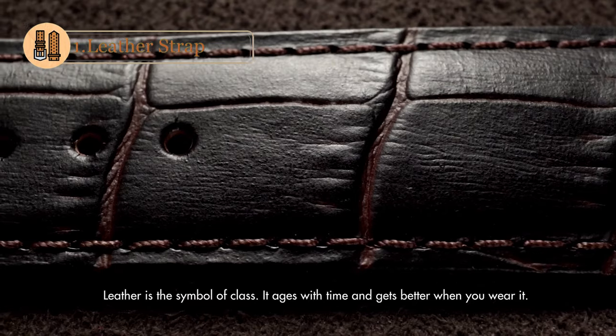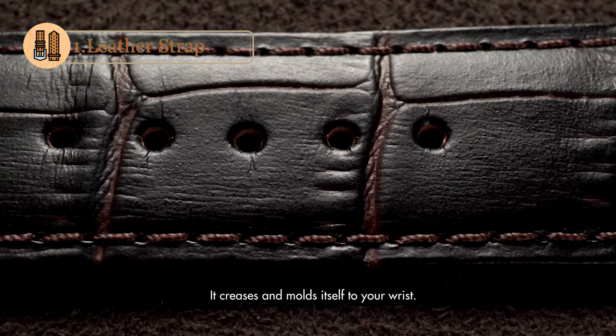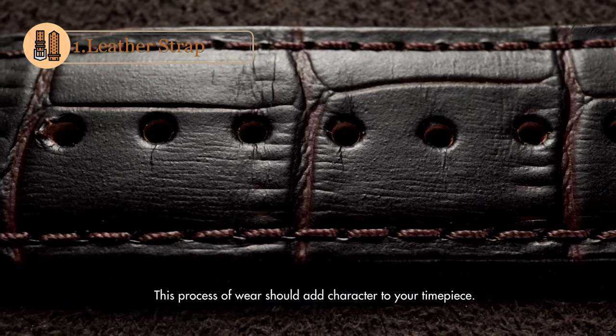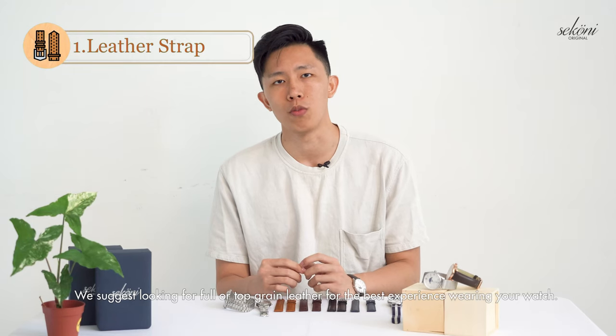Leather is a symbol of class. It ages with time and gets better when you wear it — it creases and molds itself to your wrist. This process of wear should add character to your timepiece, and we suggest looking for full or top grain leather for the best experience wearing a watch.